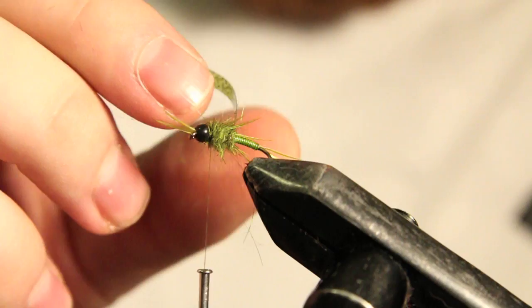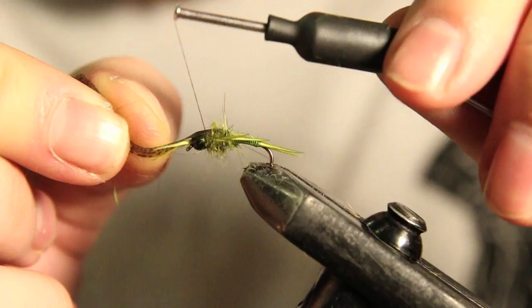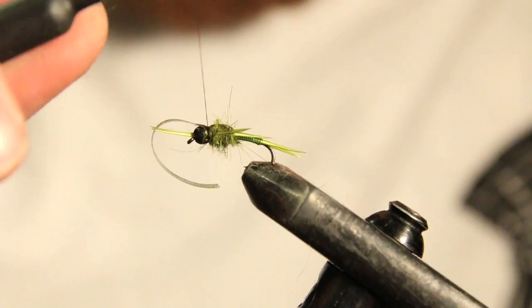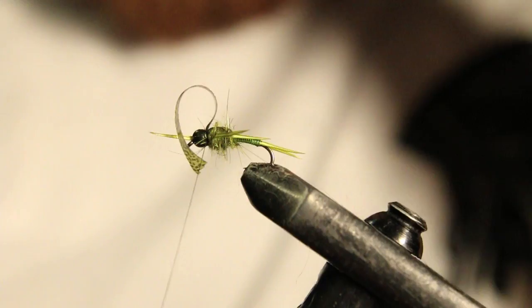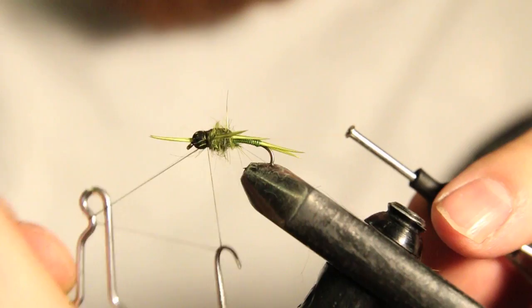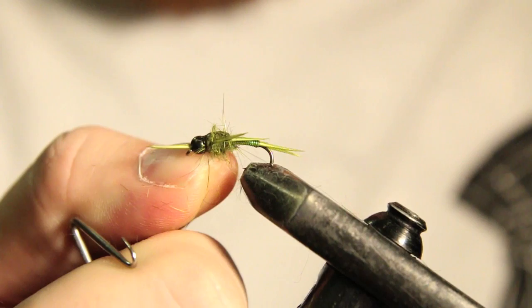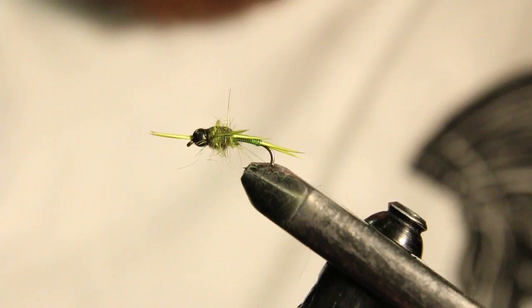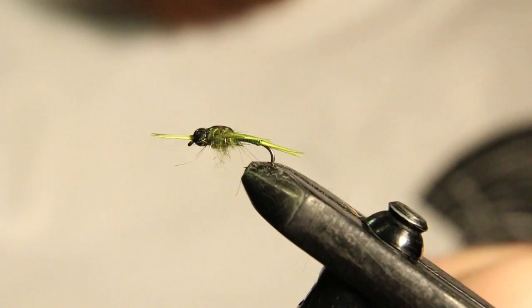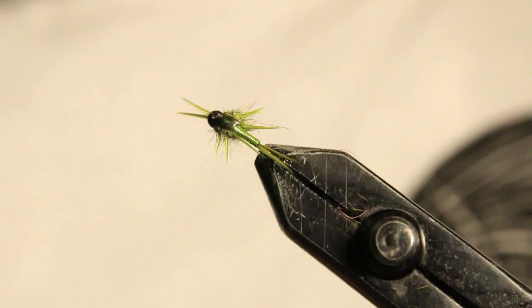Now we're going to take this thin skin and pull it making sure it's nice and centered. I'm actually going to pull it over the whole thing. I'm going to take a nice couple of wraps there so I know it's nice and tight and it's not going to slide out. Cut that out. Now I'm going to grab my whip finish tool and throw a nice four or five turn whip finish. Make sure that knot's nice and seated down in there and cut that out. Now I'm going to grab my fingers and pull down on some of these fibers because we're going to be putting a UV wing case on this.